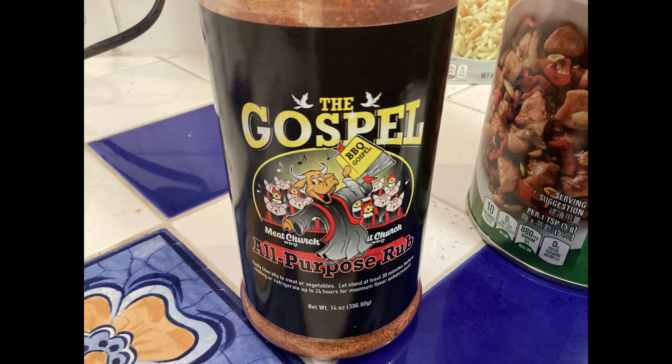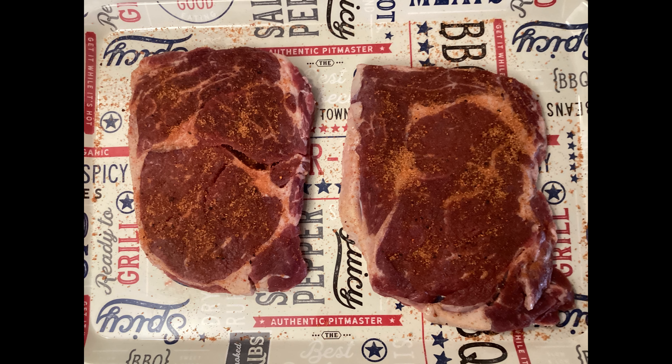Tonight we're going to season those steaks with some all-purpose barbecue rub. This is from the Meat Church — the Gospel. We got them all seasoned up, both sides, and we're ready to go to the grill.